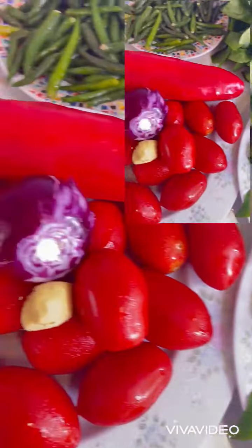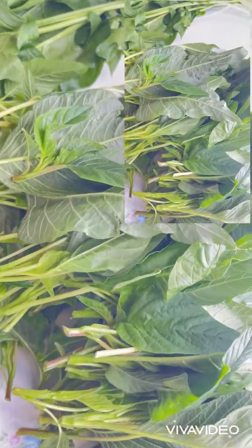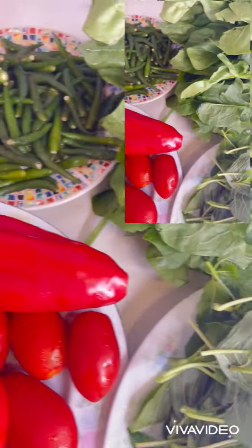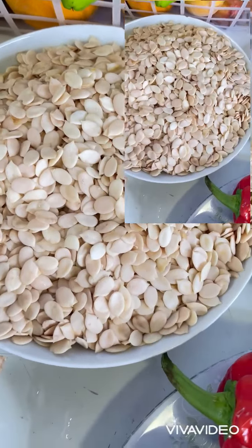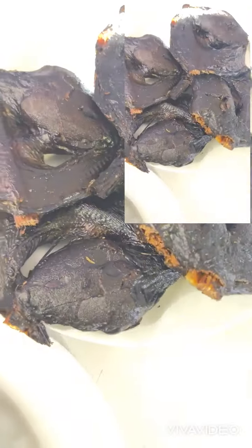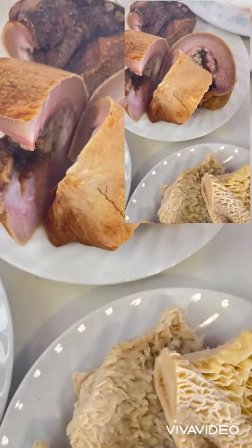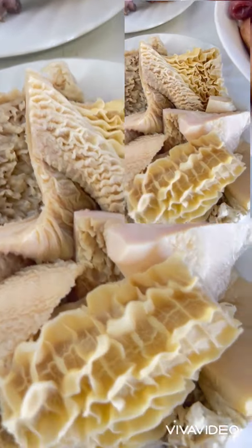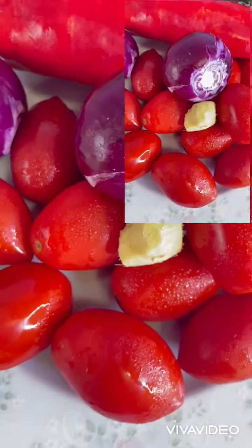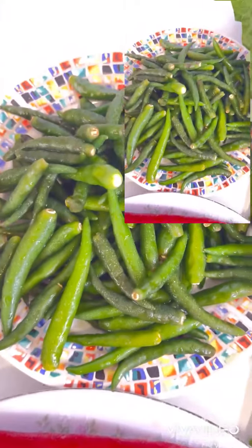Hello, today I'm going to be preparing egusi soup and these are the ingredients I'm going to be using, which I will be listing in the description box. The ingredients include goat meat, stockfish, catfish, whitening palm oil, snail, starfish, cow skin, shaki, seasoning, tomatoes, onions, ginger, and scotch bonnet pepper.